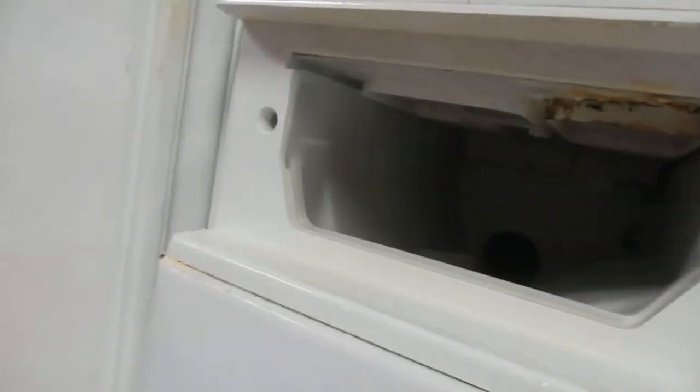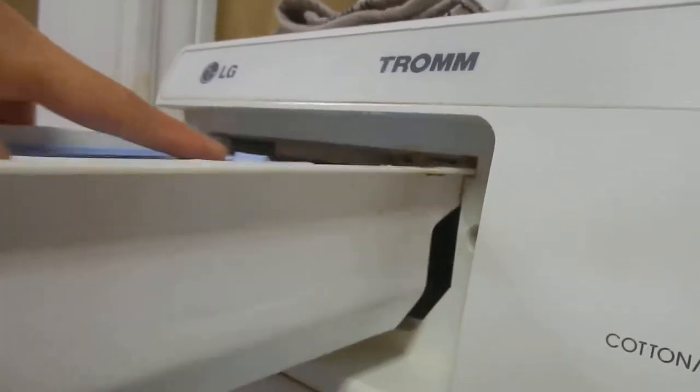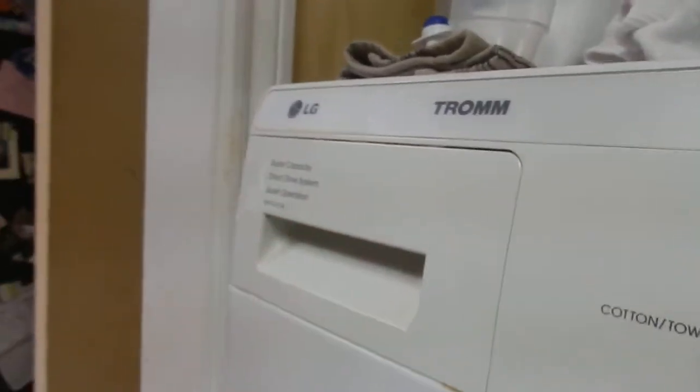There's a little release right here — you press down on that and the whole thing comes out so that if anything gets stuck back there, or if you want to clean the whole container, you can do that.